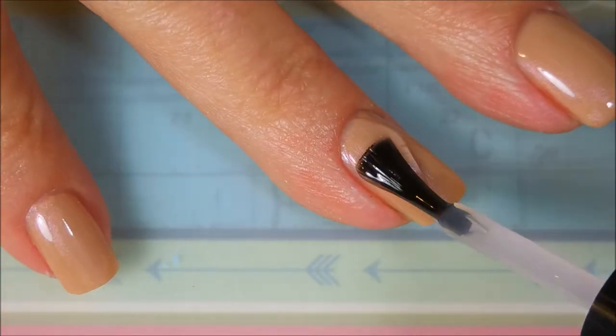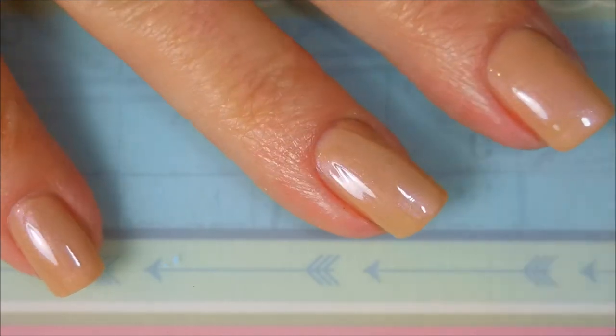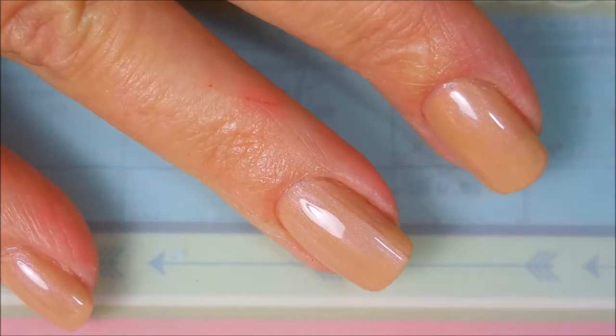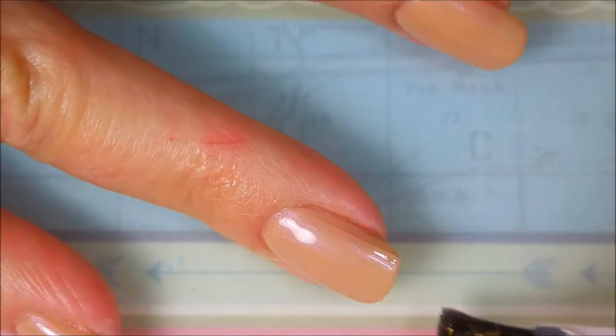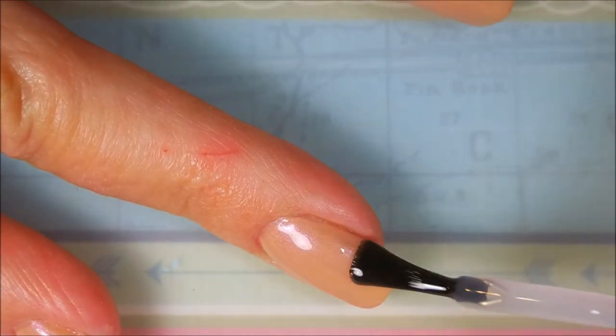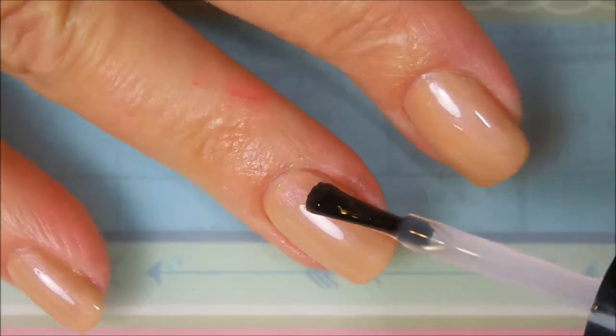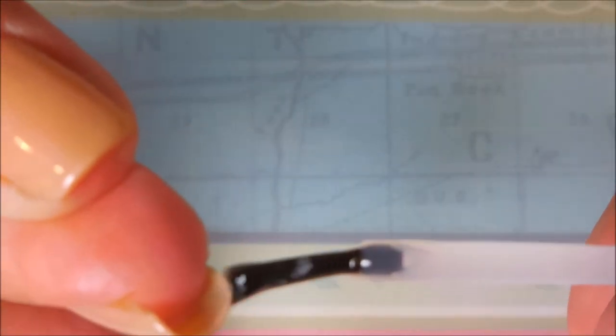Now you're really gonna get to see the shimmer — look how that just brings it out. Oh, lovely! Smoothing out my topcoat — sometimes I get a little carried away and get it too thick on one side. And I'm of course gonna cap that tip.